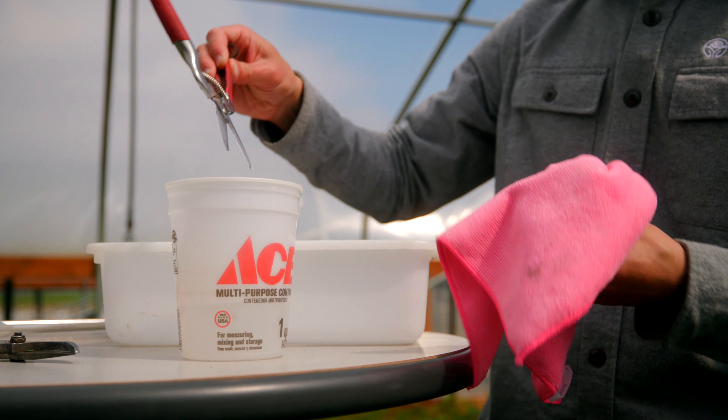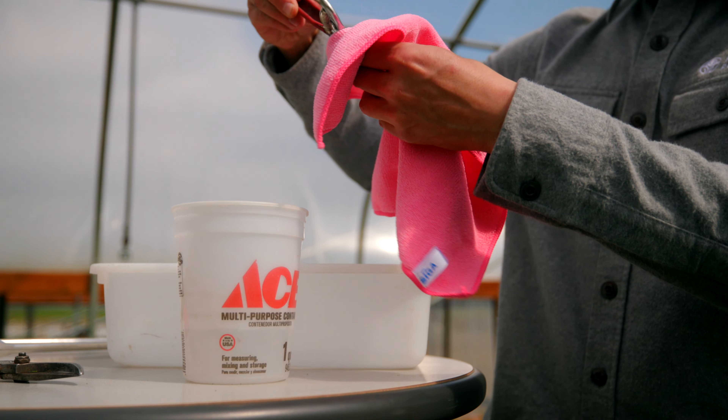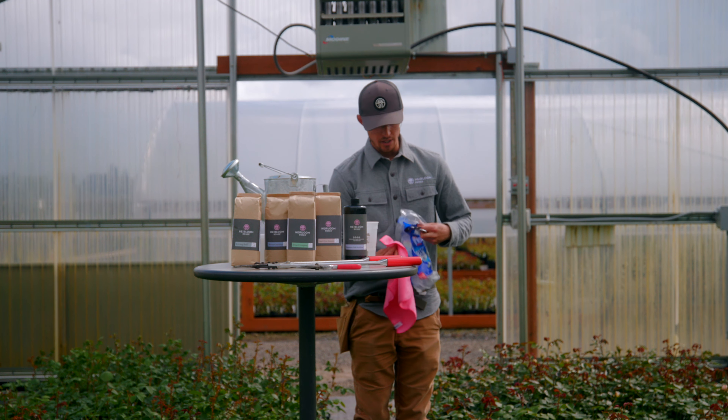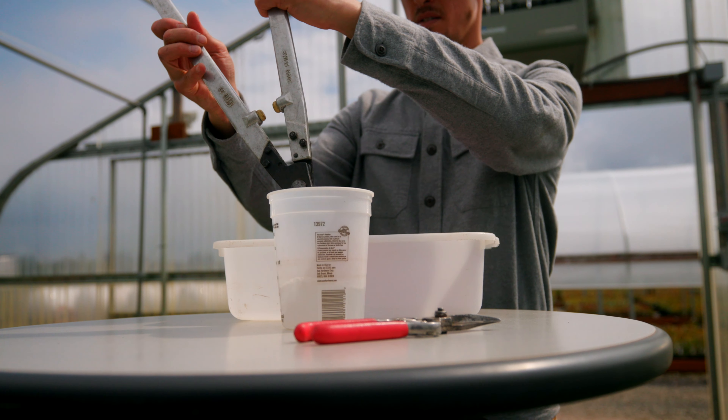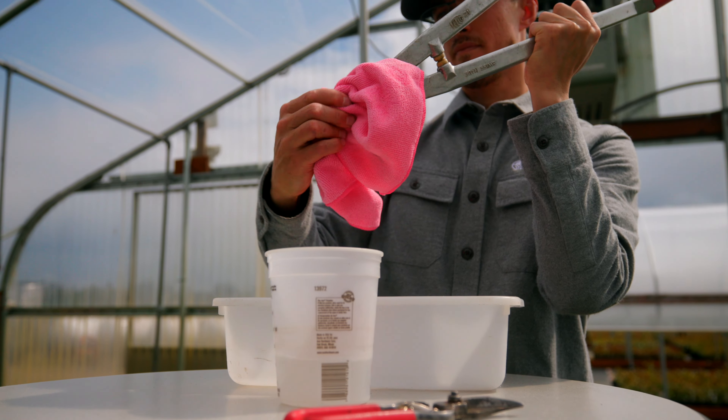And wipe off any excess moisture from that cleaning so that you reduce disease pressure, spreading disease between plants, and just to have a shiny new looking tool.